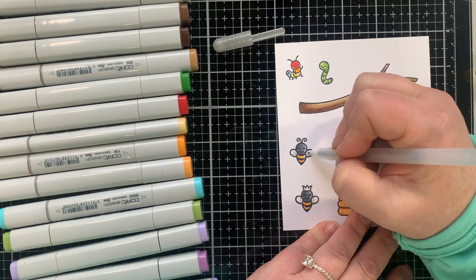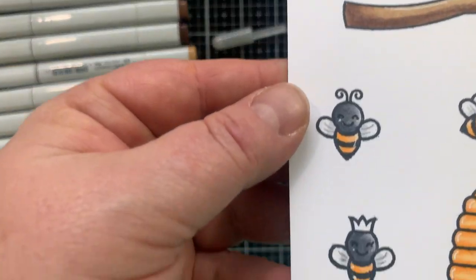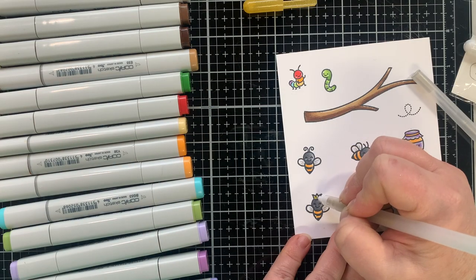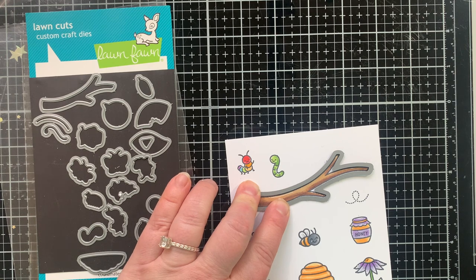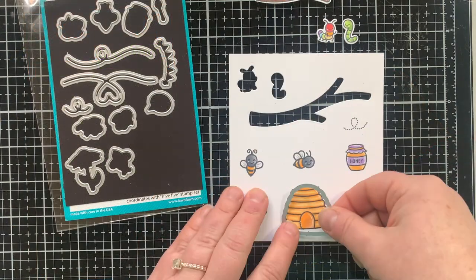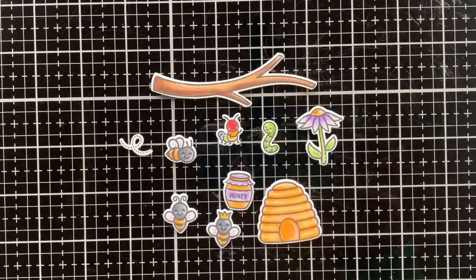I have these gel pens from Pear Blossom Press — it's a pack of white, silver and gold. I took out the silver and I'm putting little lines on the wings and blending it out with my finger — it gives this nice shine, such a cool effect. I also used the gold for the crown on my queen bee. The white one is such a good white gel pen, and I use that to add highlights to all my images. Now it's time to die cut. I like to die cut one stamp set, put all those dies away, then get out the dies for the next stamp set — it helps me not lose things and stay tidy. But really my desk is never tidy after making a card, but it helps a little bit.